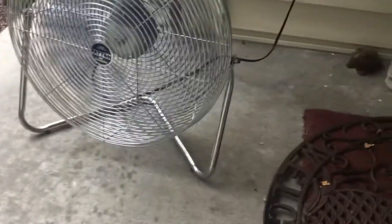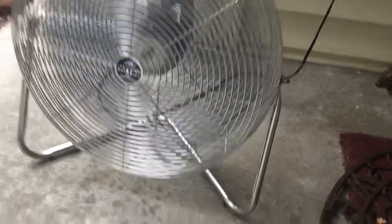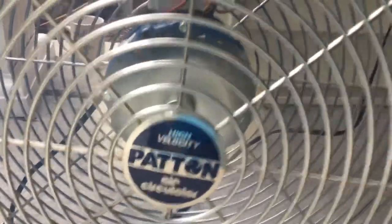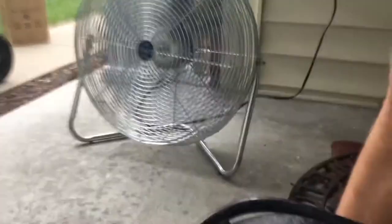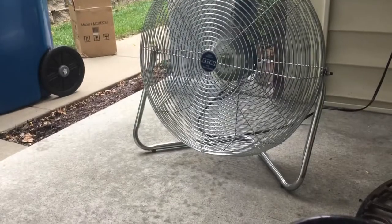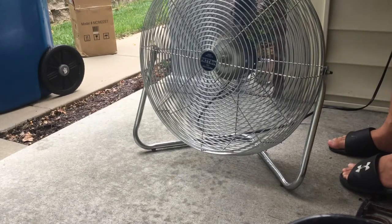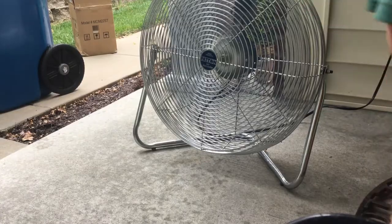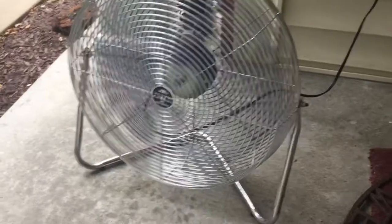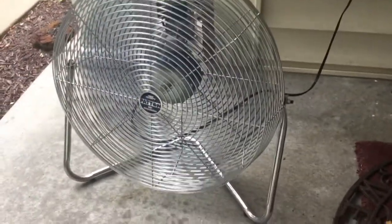Super loud, but it does move the air — it really does, which is nice. Going down to medium now. I don't want to keep this fan on too long because of how loud it is and how much air it moves. But yeah, it's in really great condition — nothing has really changed with this fan since I've had it, because I take really good care of these.